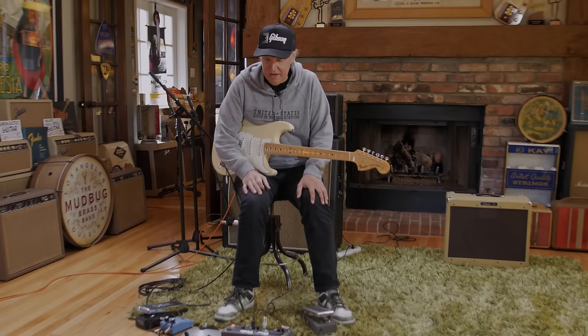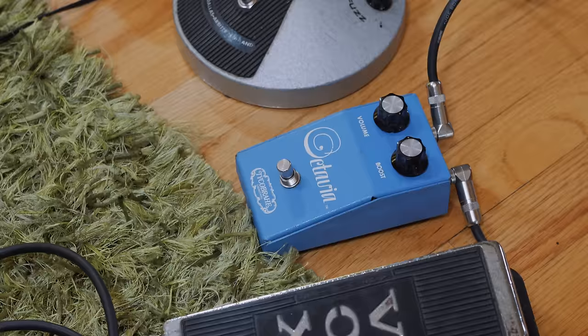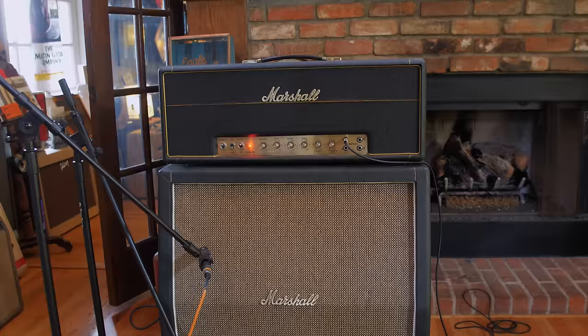Hey guys, Joe Bonamassa here at Nerdville on the now infamous Green Shag. We're doing something I've never done before, thanks to Reverb — setting up two different rigs. We're setting up a Hendrix-inspired rig with the real stuff: vintage Vox Wah, Tycho Bray Octavia, an original Fuzz Face from 1970, and a real UniVibe.